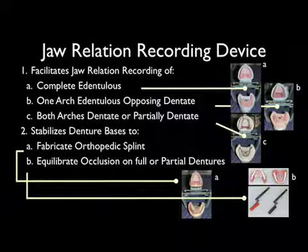This is the jaw relation recording device. It facilitates jaw relation recording of the completely edentulous, one arch edentulous opposing dentate, both arches dentate, or partially dentate. It stabilizes denture bases to fabricate orthopedic splints or equilibrate occlusion on full or partial dentures.